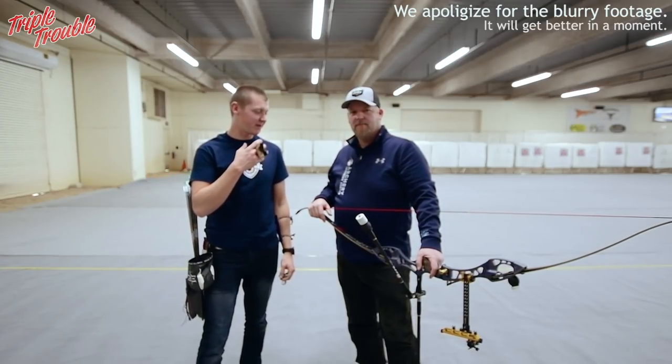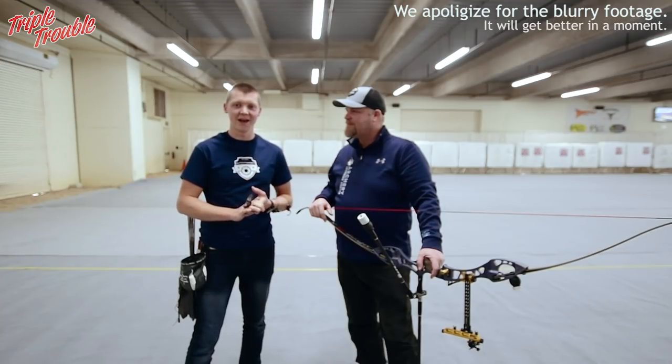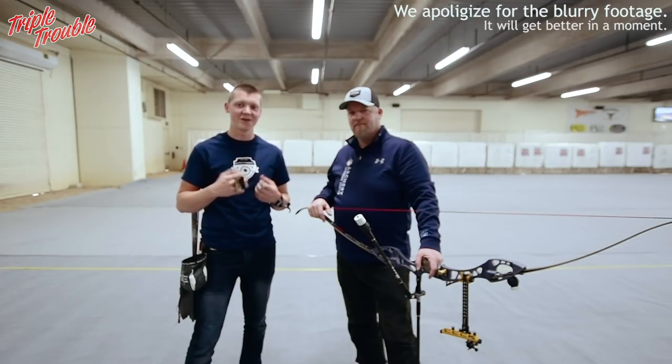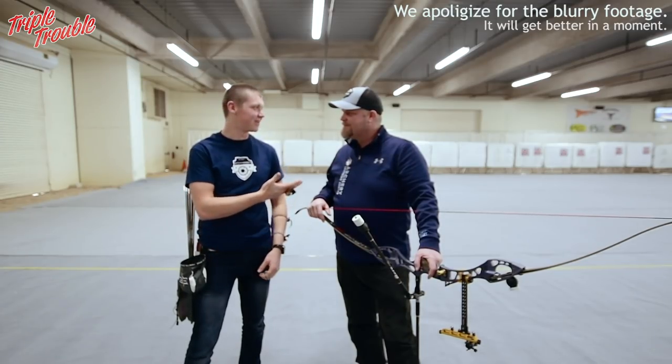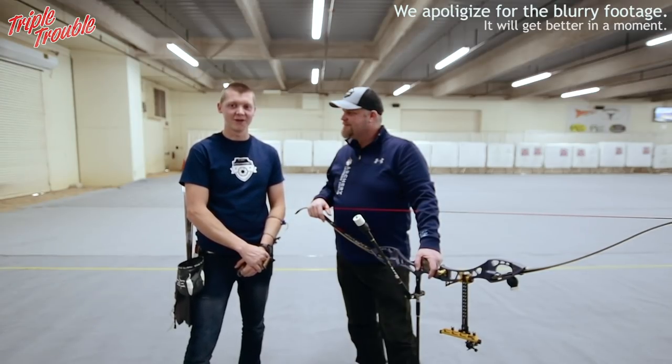Welcome to Triple Trouble. My name is Chef and I'm here with George Riles from Archery Learning Center. We are going to talk about the angular draw versus the straight draw of the recurve bow, because I don't know anything about angular draw. I took in some expert help and George is going to explain the difference and why you would use one or the other.